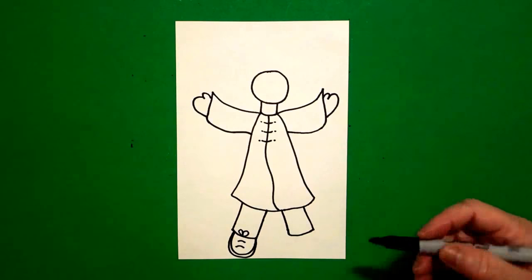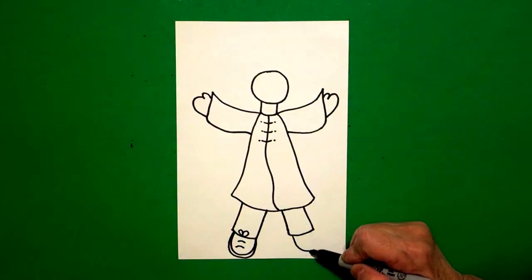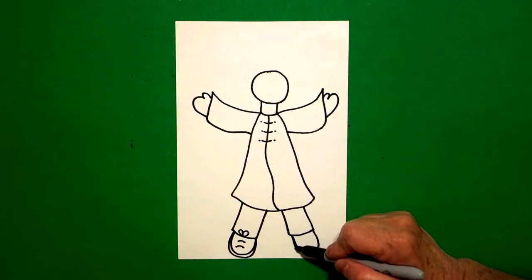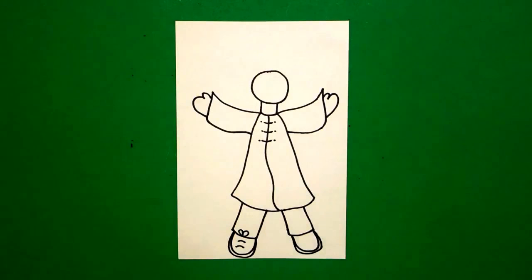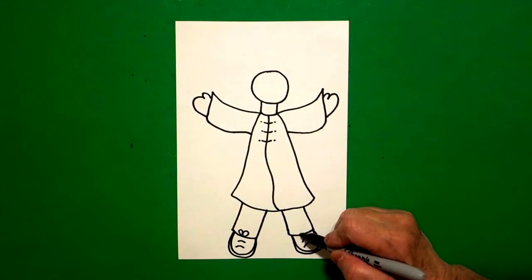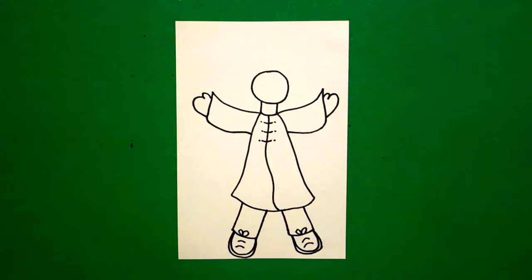I come over here to the right, I'm going to do the same thing. Slightly curved line down, up, connect. Mimic that line, draw it again, slightly curved line, over, up, connect. One, two little curved lines inside. One, two little curved lines up on top.